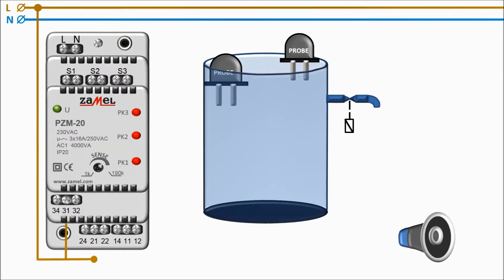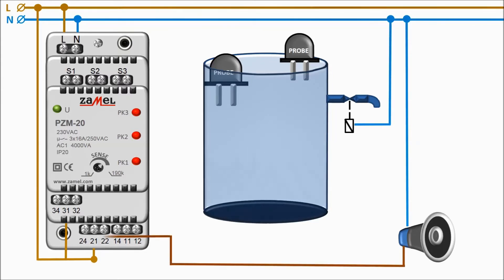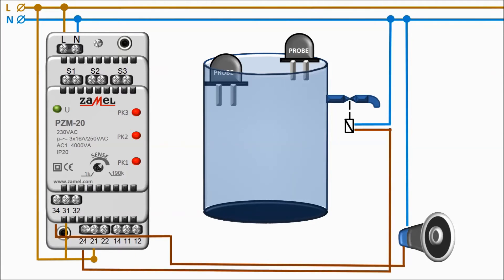The diagram shows the automatic liquid level control system. When the liquid reaches the probe level S2 — the bottom probe — the solenoid valve will open, allowing liquid to flow out of the tank. In the case of an excessive increase of the liquid level, the alarm triggered by the second flooded probe will be activated. This is the S3 probe.